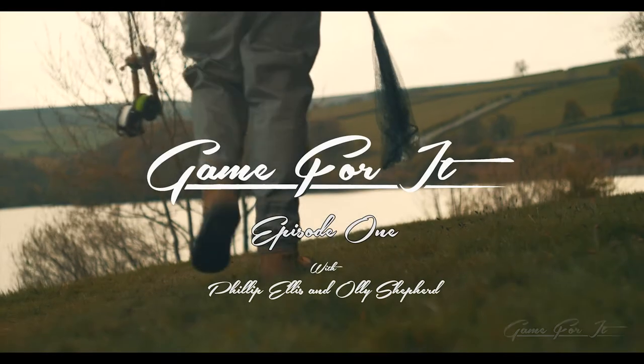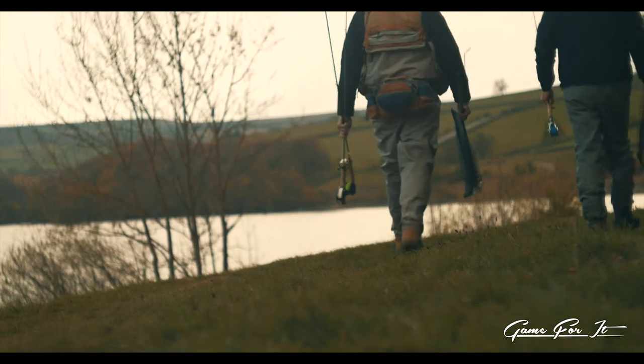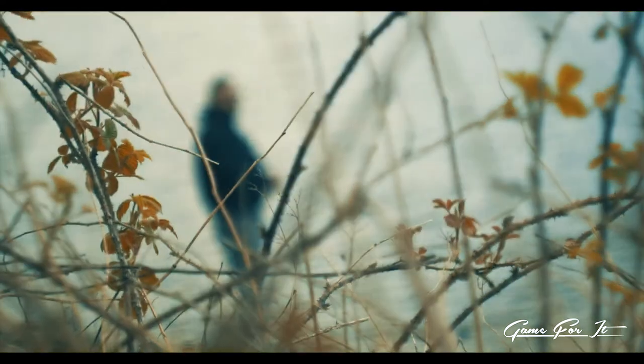Hi, we're here up at Layton Reservoir today after rainbow trout. The river's low so both Ollie and I thought we'd have a day up at the reservoir. I'm Philip Ellis, I run Yorkshire Salmon Guide. Ollie, do you want to introduce yourself? Yeah, I'm Ollie Shepherd, I run Fly Fishing Yorkshire.